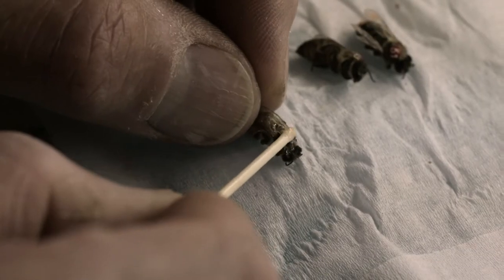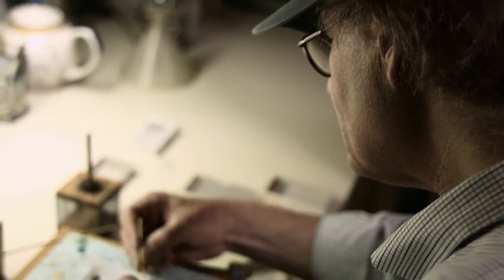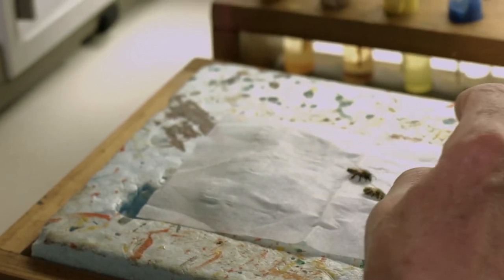To begin with, each bee is going to get a little dot of the orange paint — just a little dot on the tip of the abdomen. Because their body temperature is below about 40 degrees Fahrenheit, they're immobilized.